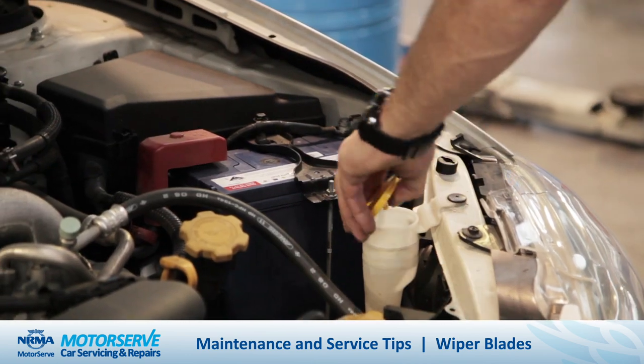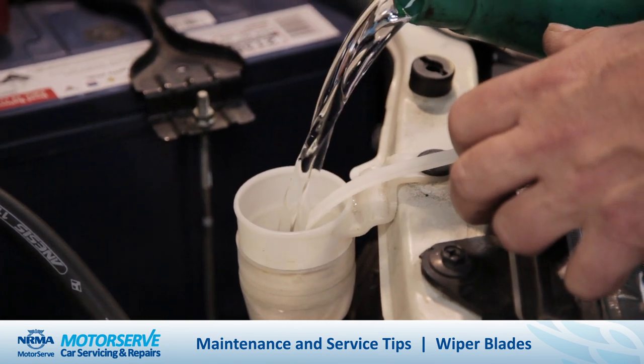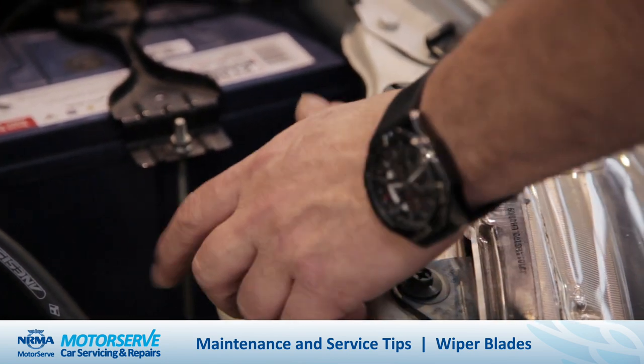When topping up your washer reservoir, it's a good idea to use a washer additive, but stay away from household detergents. They may clog your lines and cause streaks on your windscreen.